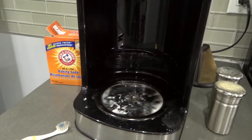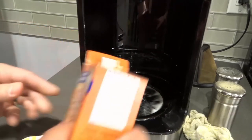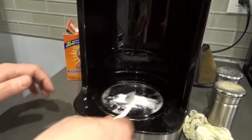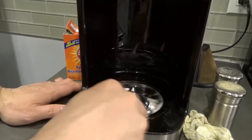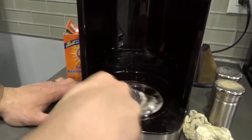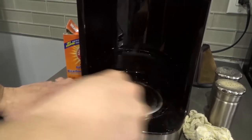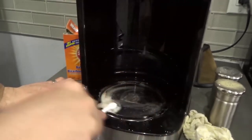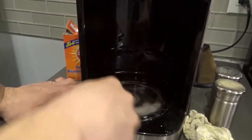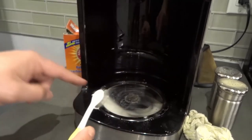I'll rinse out the cloth and add a bit more baking soda — just like that. Now it's barely wet, so the baking soda really gives me the abrasiveness I need to remove the coffee. It takes some elbow grease, but I like using this better than any chemicals, especially when cleaning something in a kitchen. As you can already see in the middle, the browning has significantly come off.